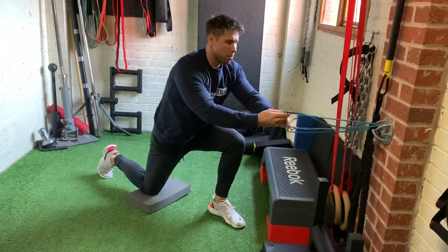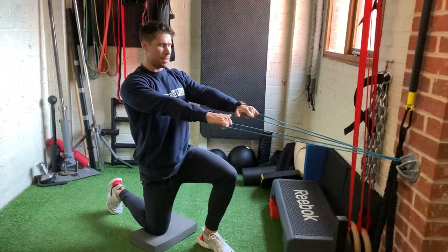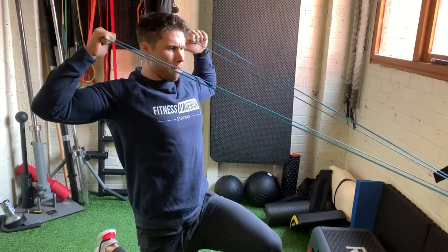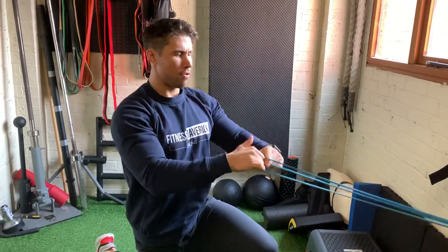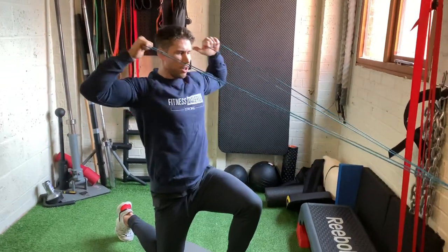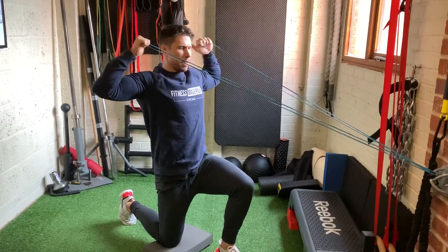So face pulls - just hooked around something, nice neutral position there. All you're going to do is think elbows out, thumbs to ears. So elbows out first, thumbs to ears. Trying to resist any kind of extension or rib flare in that position as well. I'll just give you a few reps of the demo - nice and simple exercise today.